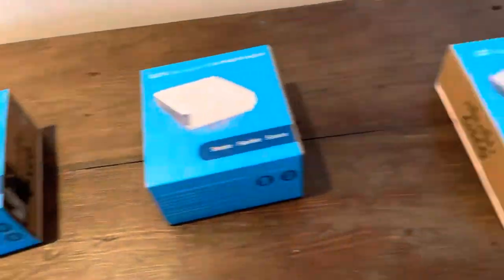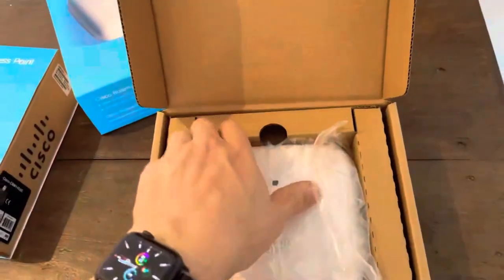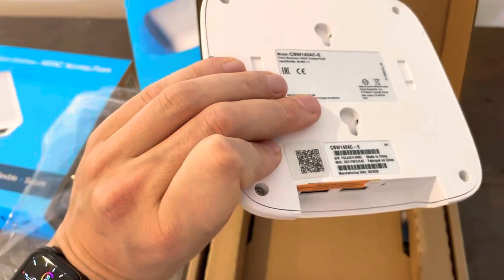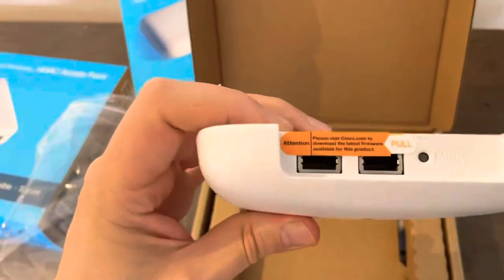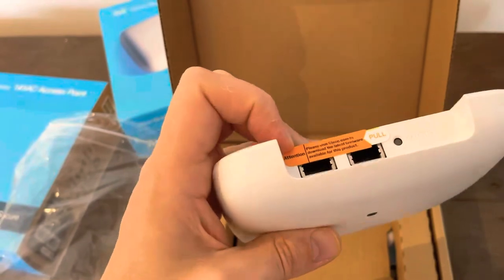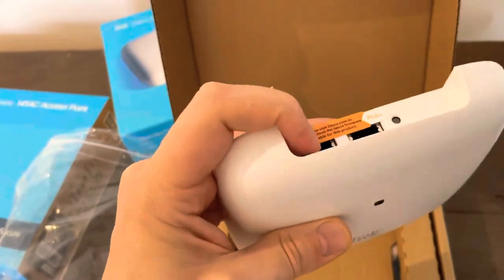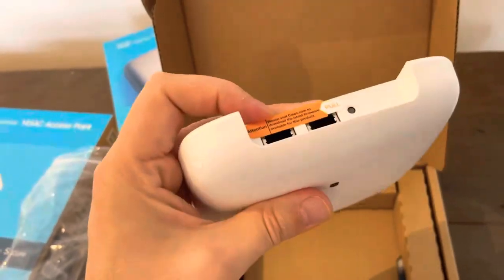So let me unbox the 140 AC. If you look, they really made quite a lot of effort in the design — very nice, elegant design. You have a QR code that makes it easy to install via a mobile app. And you have two ports: one can be the LAN and one can be for the console. You can also boot it up with PoE — you can have a PoE injector connected there for LAN.